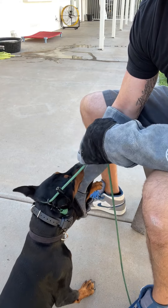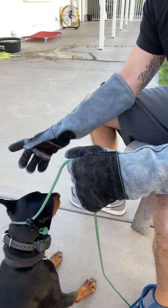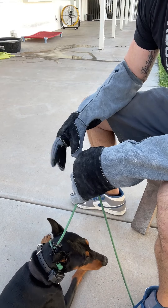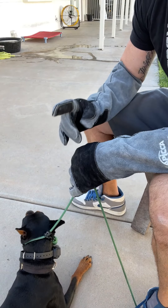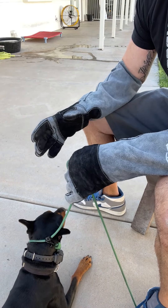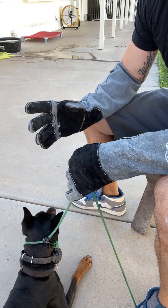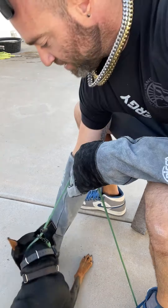When it doesn't work anymore, he'll stop doing it. See how he just stopped? I'll release. When he stops biting, I release. If you stop touching him when he mouths you because you think he's playing, he learns that's effective — and it's not effective.